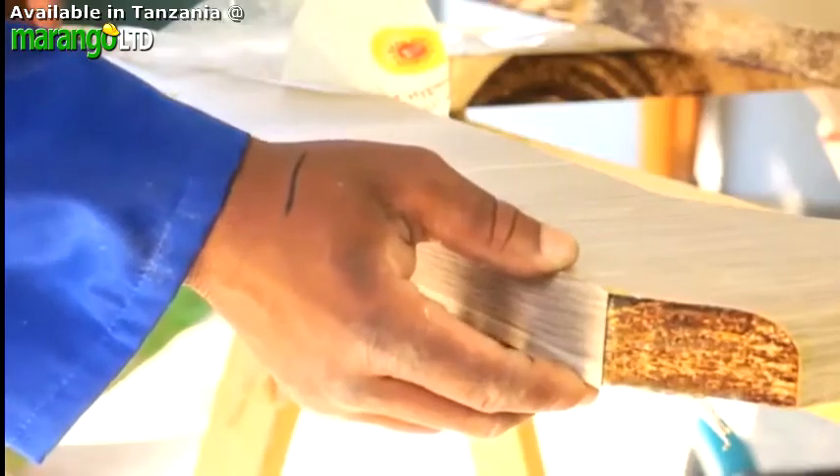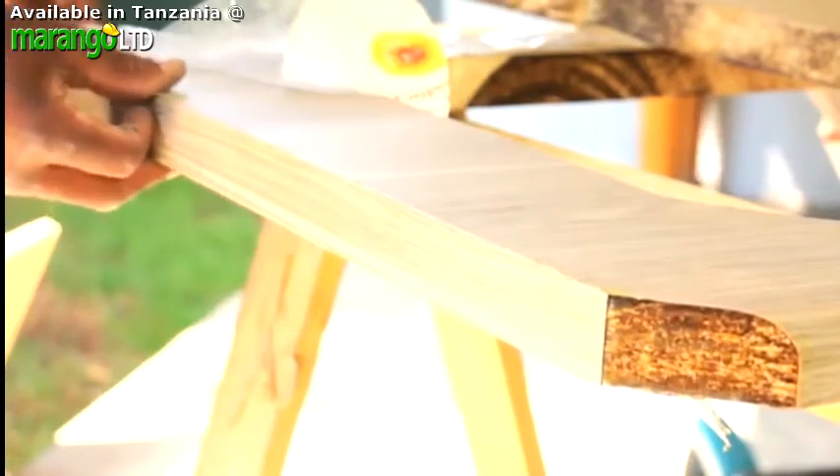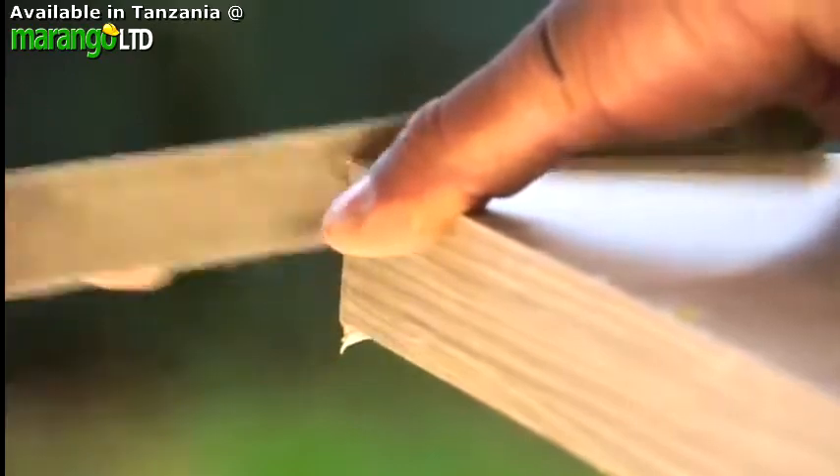Next, carefully apply the strip to the edge of the worktop with a firm pressure. Clean away any excess contact adhesive and, once it's dry, file the edge clean.